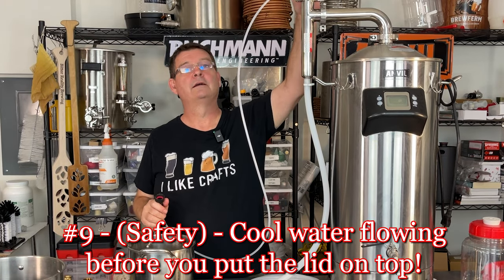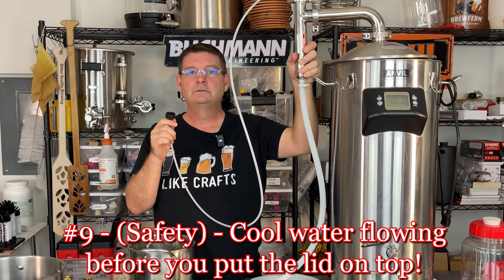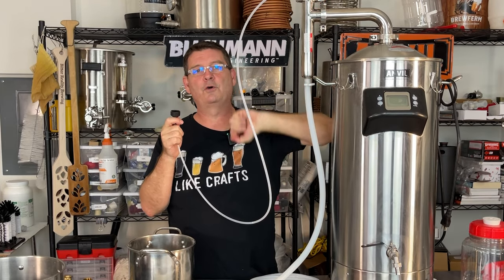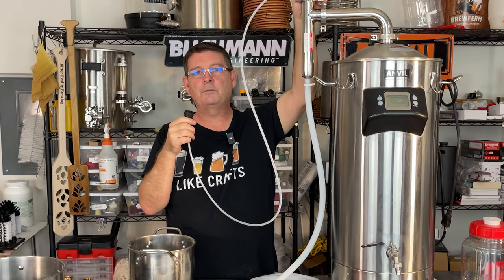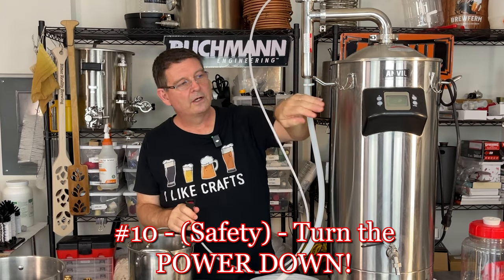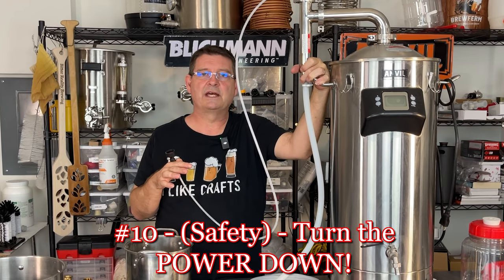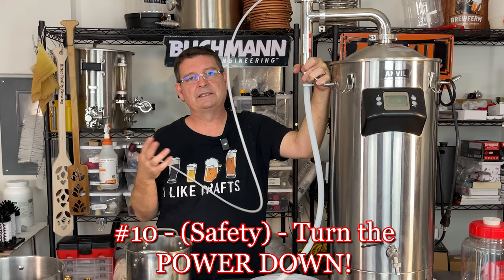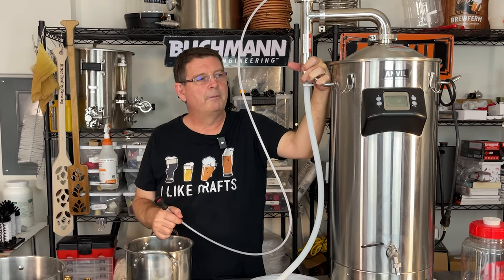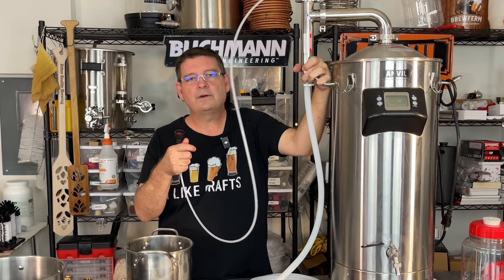Number nine: make sure the valve is open and you have cool water flowing through this before you put it on top during a boil. I did it the very first time — I thought I had it set open, and I got a boil over. As soon as you go to put this on with the cool water running, go ahead and lower your power. Lower it down to 50% if you want and then bring it up, but no matter what bring it down to at least 75%. Some people do 50%; I usually do between 60% and 75%. You can get a boil over even at 70%, so just be careful. Cold water flowing, power reduced — then you can bring the power back up. Give it a minute, because every time you open it you're letting all that heat out and the back pressure.